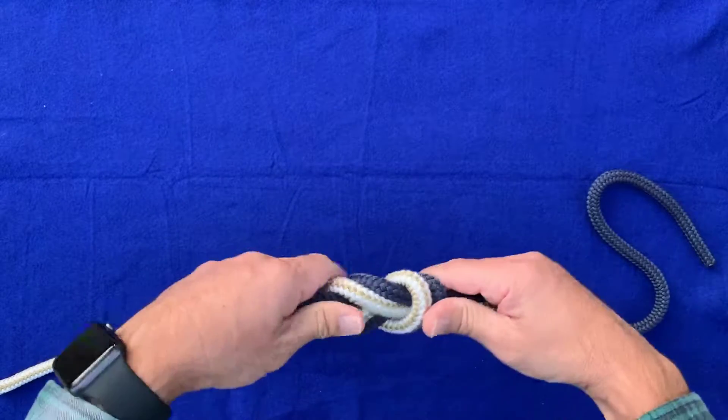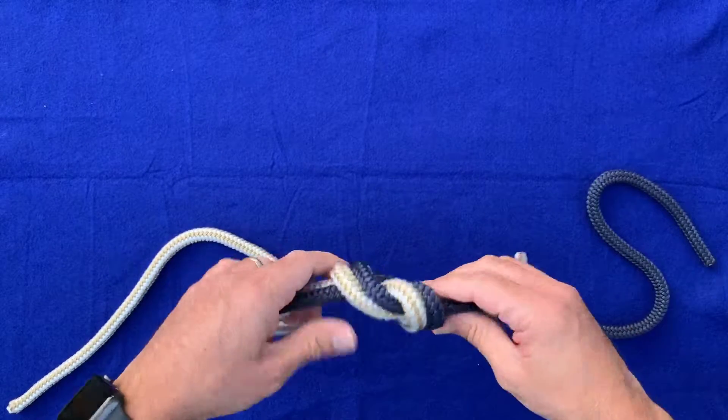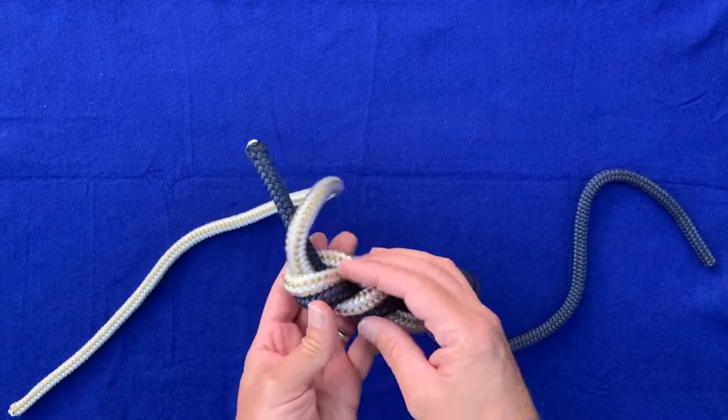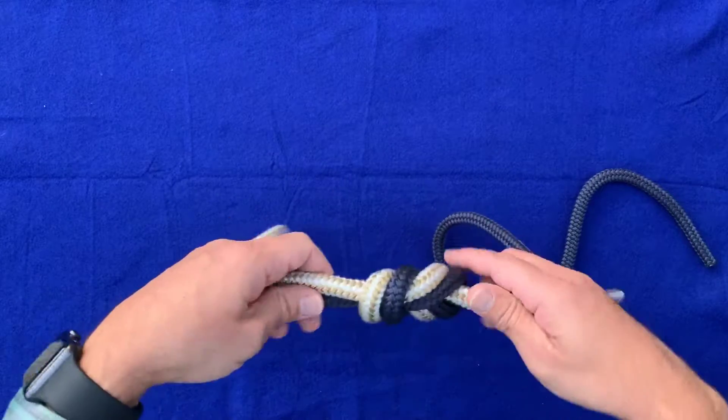Whether it's a figure eight follow-through, figure eight bend, or figure eight loop — whenever you're doubling them up on themselves, you just want to chase it through. You can do the same thing here again. Follow it through, make sure nothing crosses over — and it doesn't.